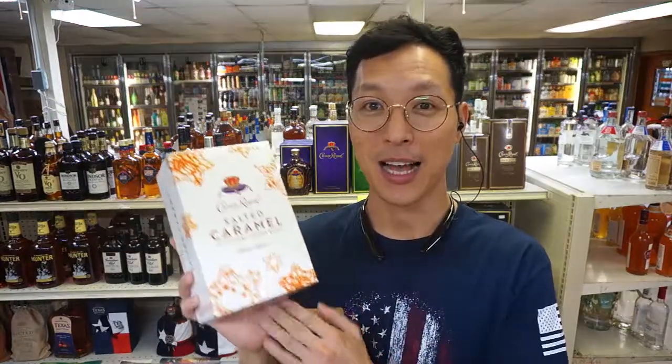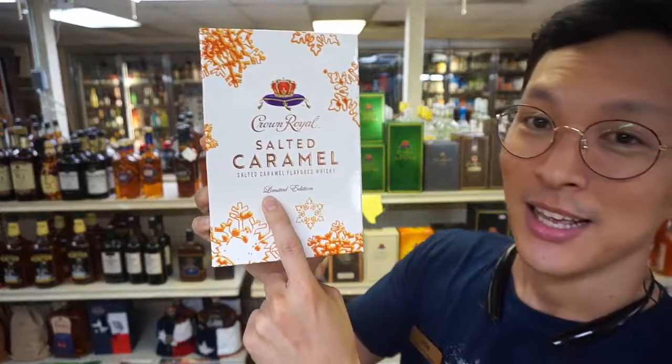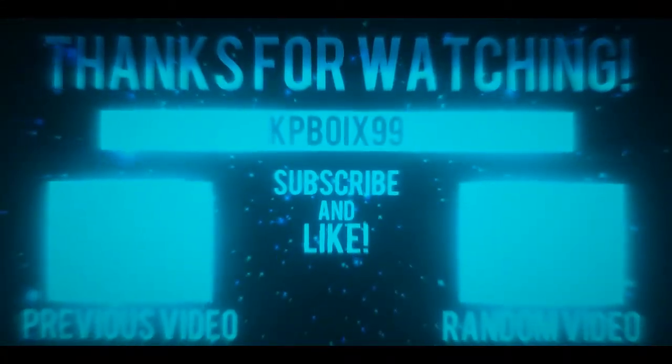This Crown Salted Caramel is not going to be available for a long time. You can see on the box it says limited edition, so get it while you can in stores. I had this released about last year around Thanksgiving time, and customers were flooding the store trying to get this bottle. We'll see you next time.